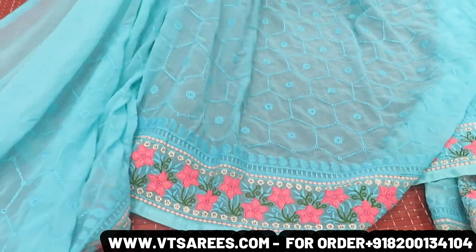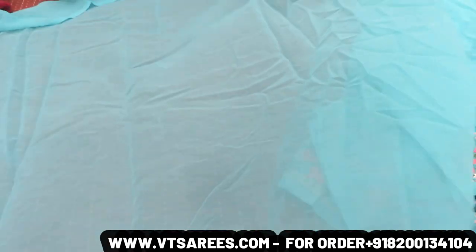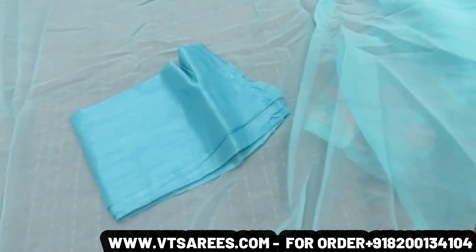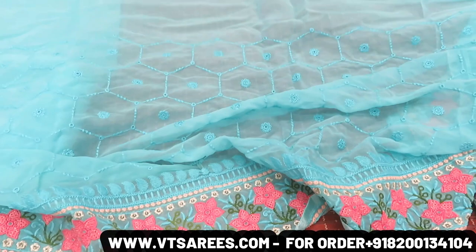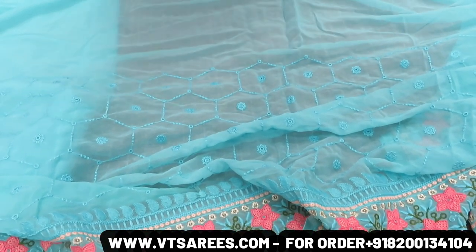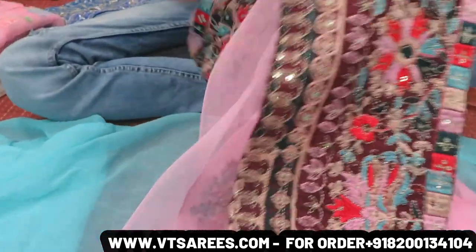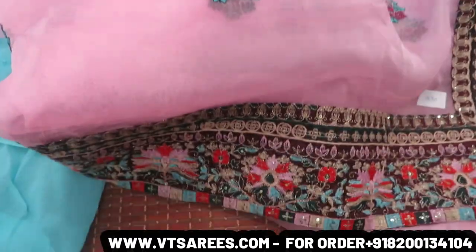The all-over look saree is better. It will have a nice size. George's fabric will be very beautiful. The all-over look saree will be very beautiful. The next price is Rs. 1690. Look at this saree — look at the all-over design.